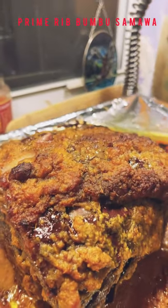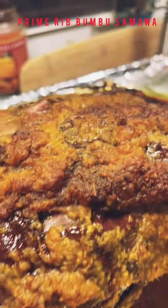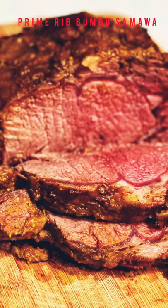Ta-da! Take a look at that. Looks so cute, take a look at it!